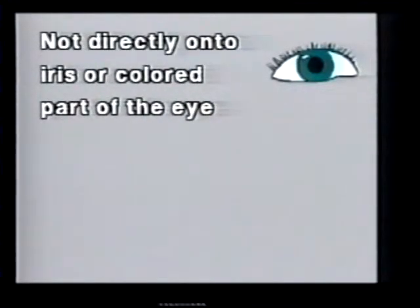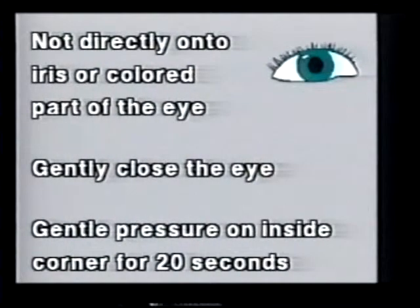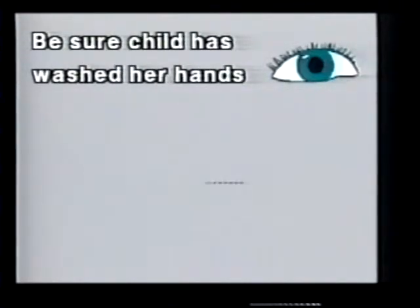Do not drop the medicine directly onto the iris, or the colored part of the eye. Gently close the eye. Apply gentle pressure on the inside corner of the eye for about 20 seconds. If the child is able, have him do this.